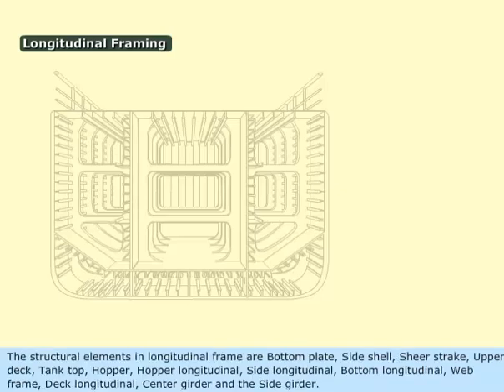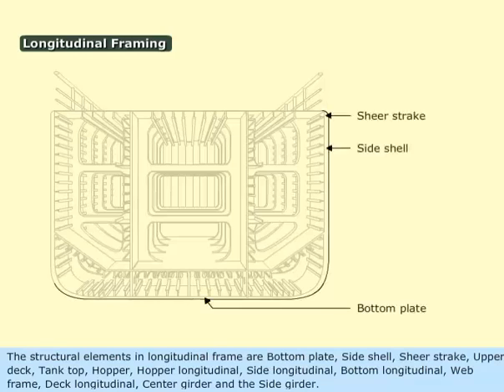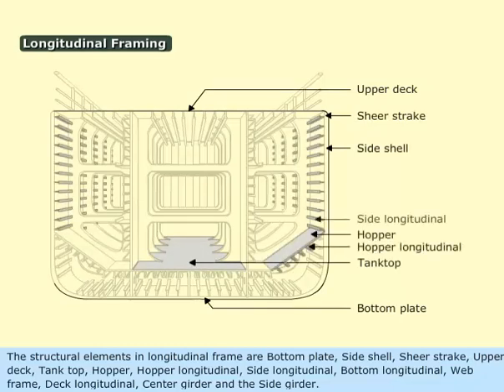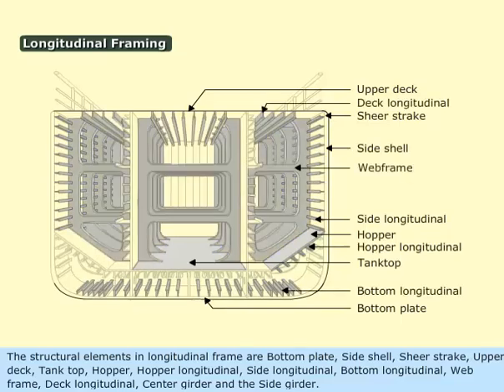The structural elements in a longitudinal frame are: bottom plate, side shell, shear-strake, upper deck, tank top, hopper, hopper longitudinal, side longitudinal, bottom longitudinal, web frame, deck longitudinal, center girder, and side girder.